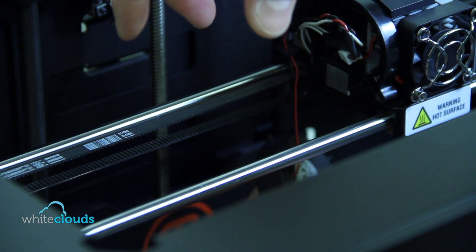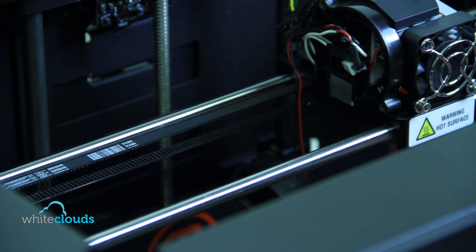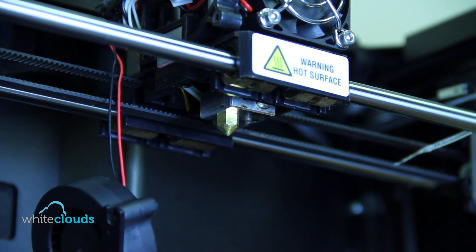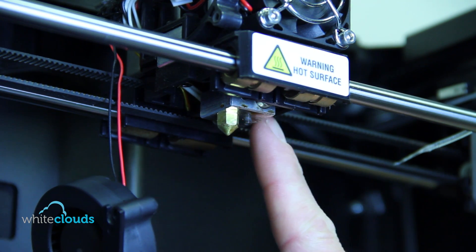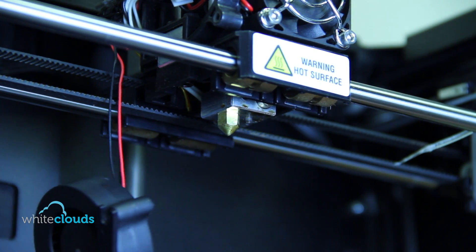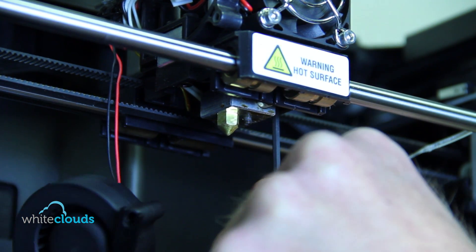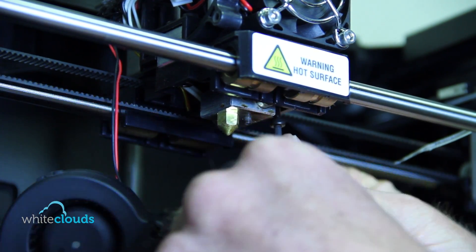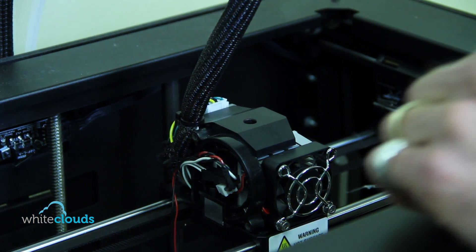The reason we take the active cooling duct off is it allows us access to the bolts on the bottom of the extruder so we can remove the extruder from the gantry. Before you get started and as you work around the extruder, make sure it's not hot so it doesn't burn you. There are two bolts — one on the right side of the extruder and one on the left. We'll use the 2.5mm hex wrench to remove both, then lift the entire extruder assembly up off the gantry and set it on its side.